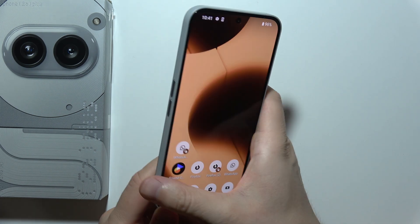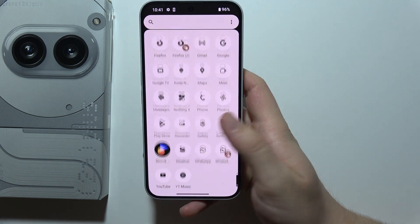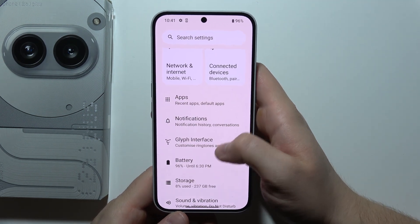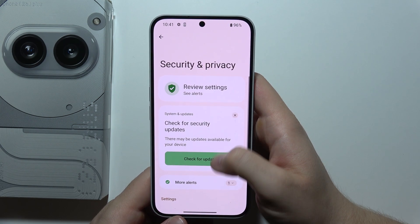To set up theft protection on Nothing Phone 2A+, first you will have to start by opening Settings. Then scroll until you find Security and Privacy.